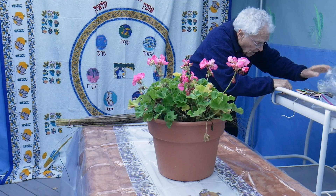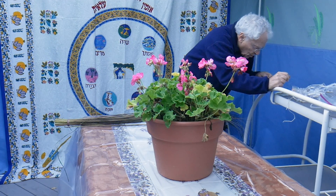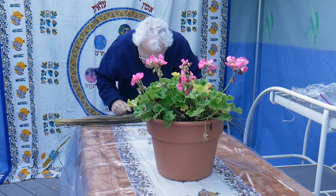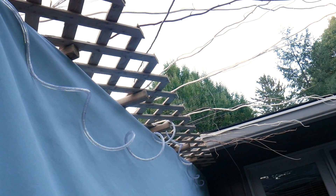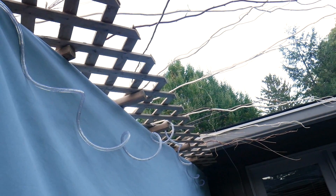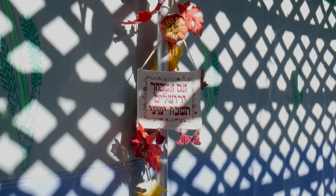I'm just trying to finish what Barb started, preparing some more of this stuff to go on the roof. The covering on the top is called — that lattice work is called a skach, S-K-A-C-H. You can't have a solid roof on the top. You have to see the stars — you have to see three stars.